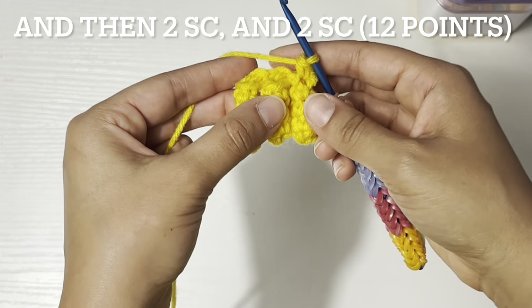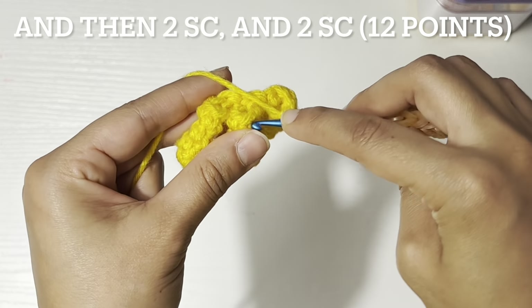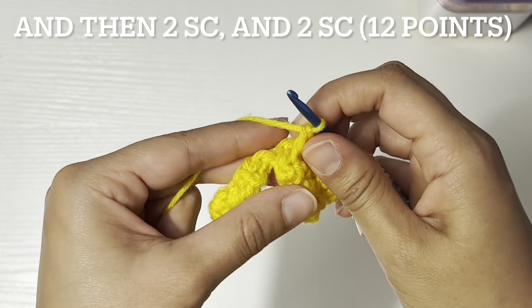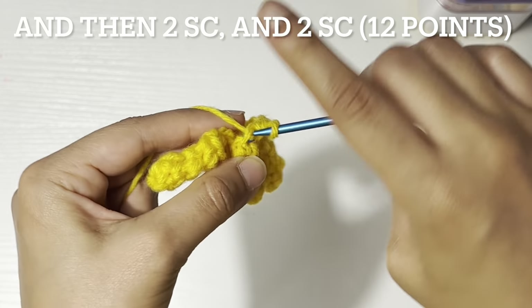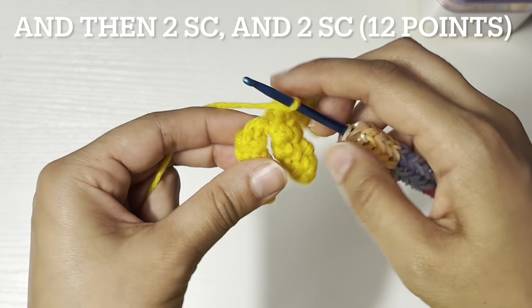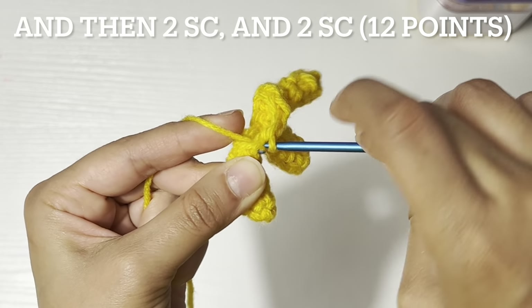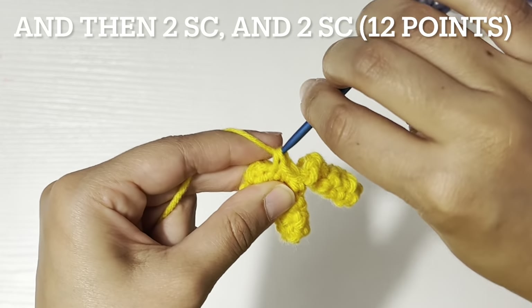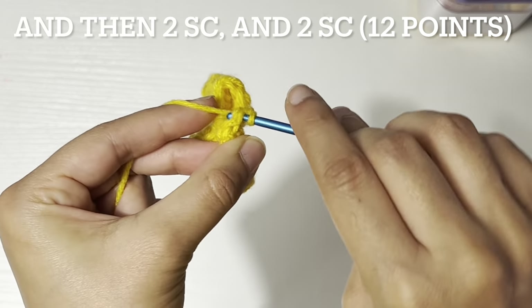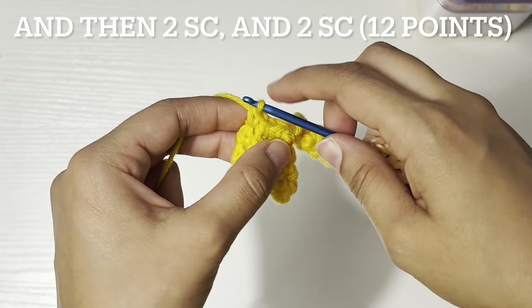And now two single crochet right here and here — one, two. And two more single crochet — one and two. We are at the end of round five.